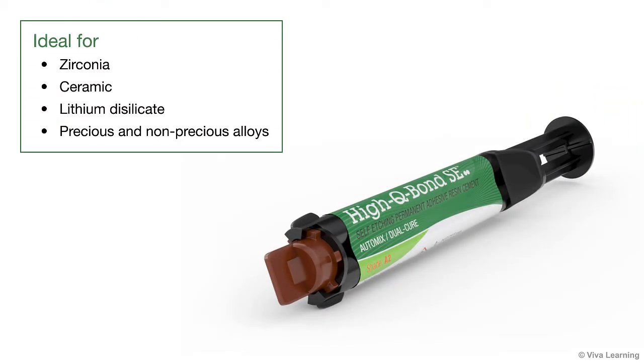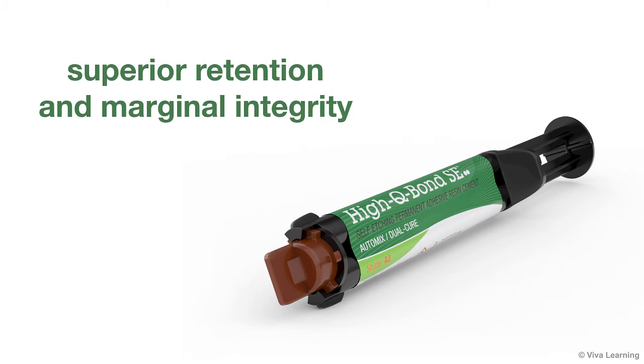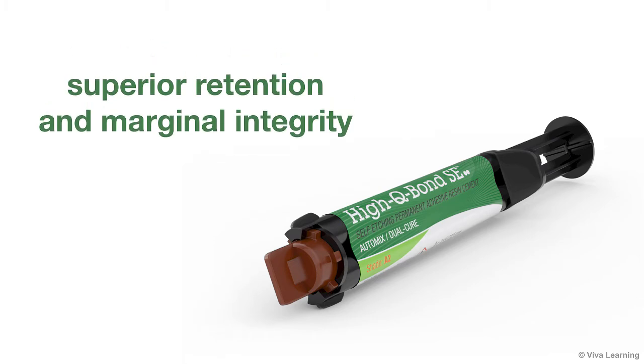Regardless of which substrate you cement — zirconia, ceramic, lithium disilicate, or precious and non-precious alloys — you'll be able to count on achieving superior retention and marginal integrity for your restorations every time.